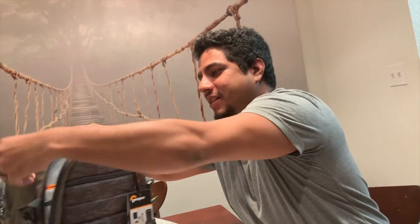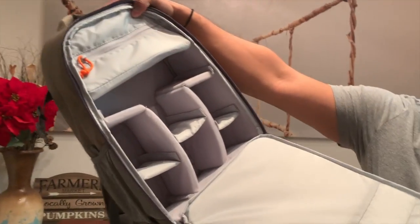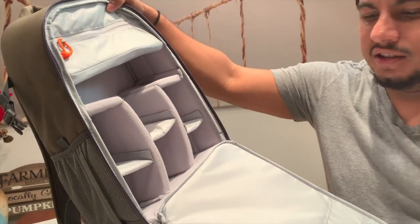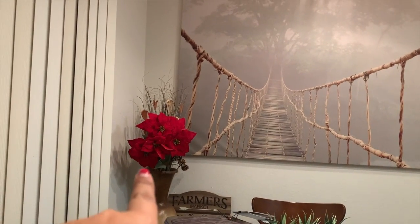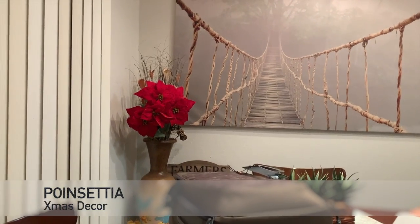So here's the backpack. It has a ton of space inside, a lot of padding. We'll put the lens there, the tripod, the camera, and some more goodies that we got. It's pretty hefty, like an army kind of look to it. Excuse our poinsettias — is that what it's called? It is currently March and we still can't get rid of some of the Christmas decorations.